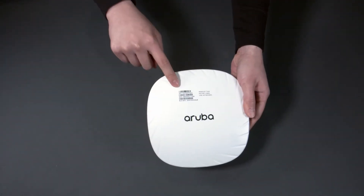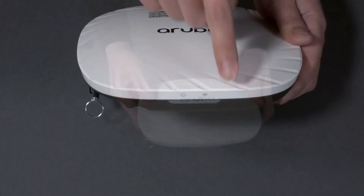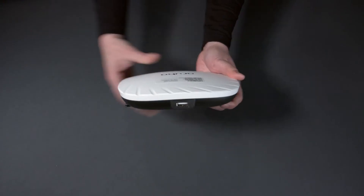On the front, you can see the removable sticker with your serial number. And on the side, there are two LED status lights. And on the other side at the top of the AP is a USB port.